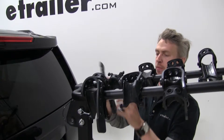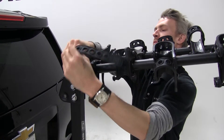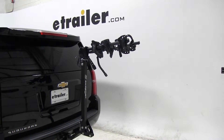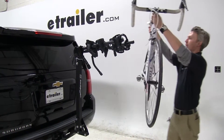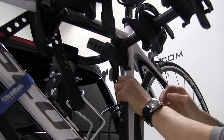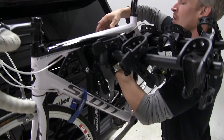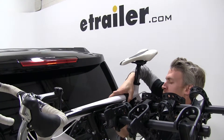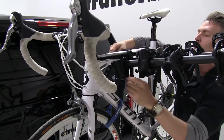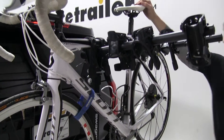Now we can go ahead and undo our straps and get ready for our bike. We'll grab our bike and work it over our cradles. For our first strap, we'll go ahead and do the anti-sway — by tightening this, it's going to help reduce the sway in the bike as we're going down the road. We'll do one over the top, and then our last two. And then our bike is secure.